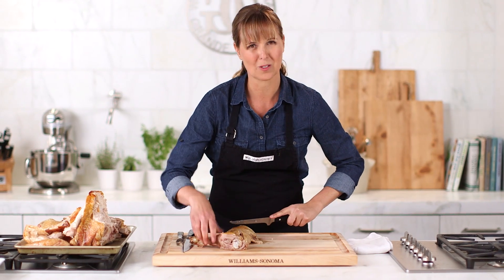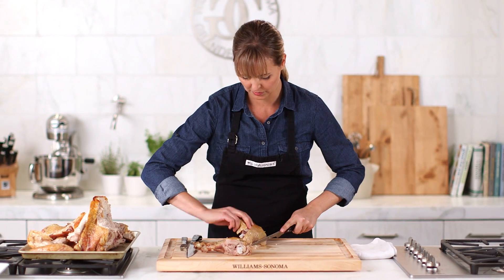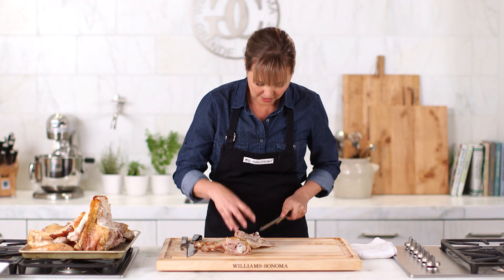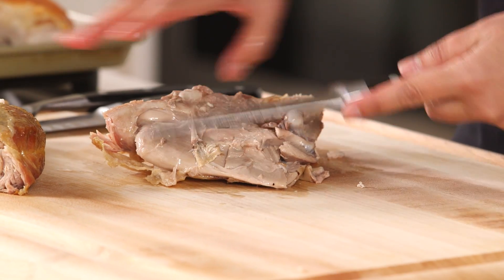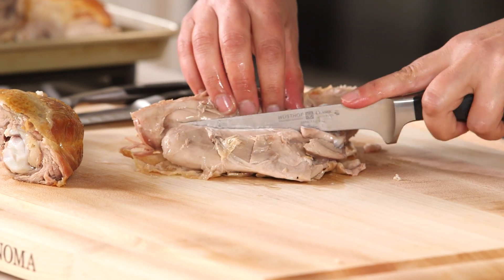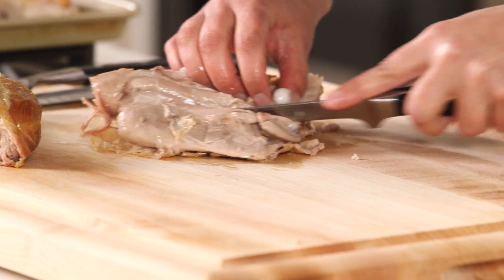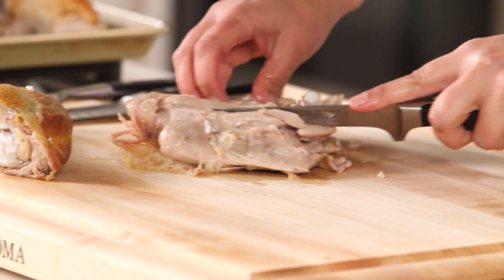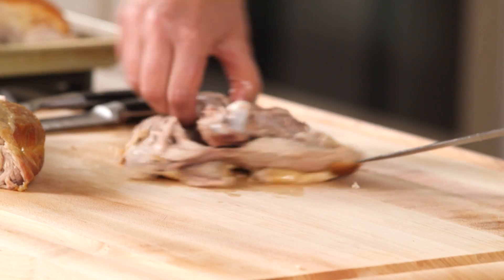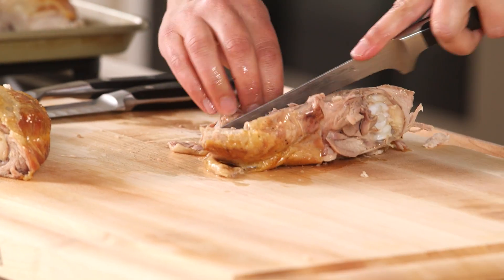I like to serve the drumstick whole on the platter. Instead of thinking about taking the turkey off the bone, just think about getting around this bone and keeping all of this turkey intact. We're just going to carve as close to the bone as possible and around it.